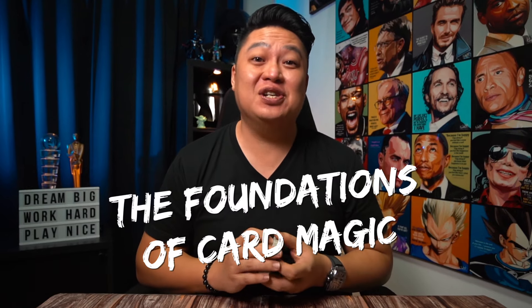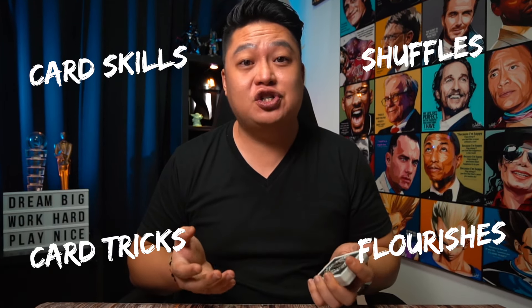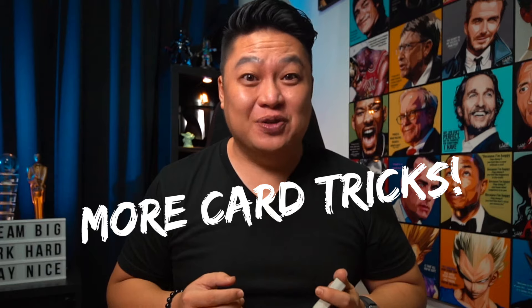This course is about helping you learn the foundations of card magic, from different ways to hold a deck of cards to different kinds of shuffles, simple card tricks, flourishes and even more card magic routines.